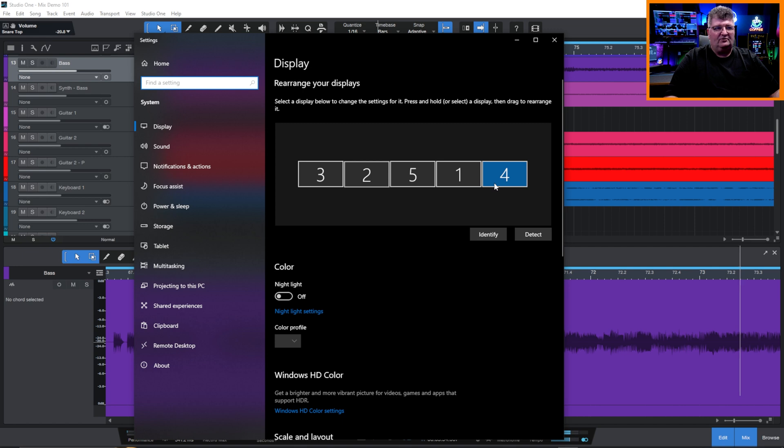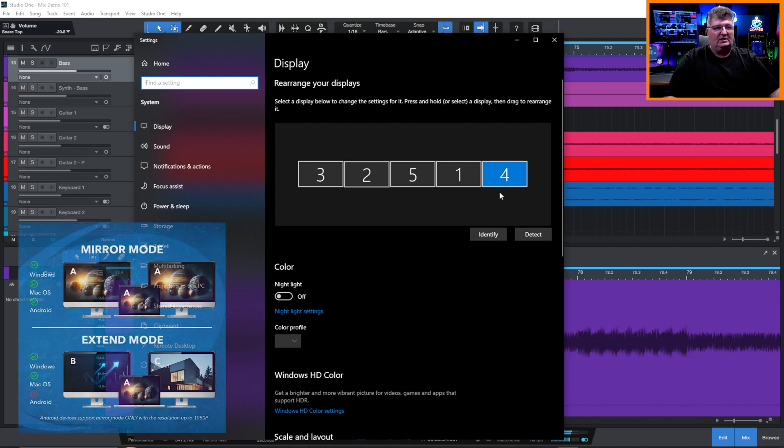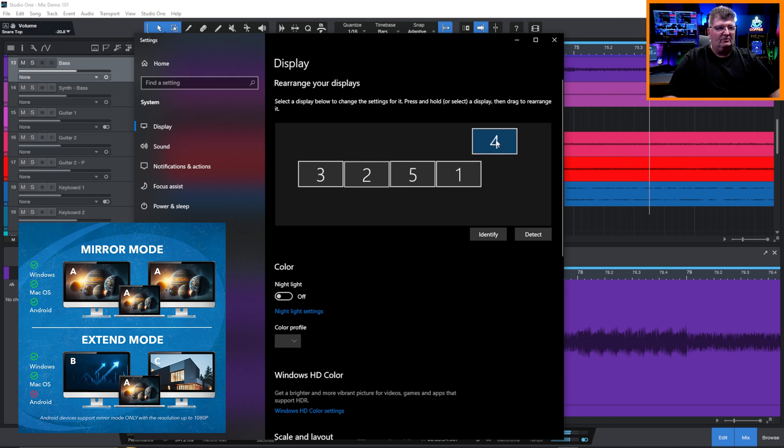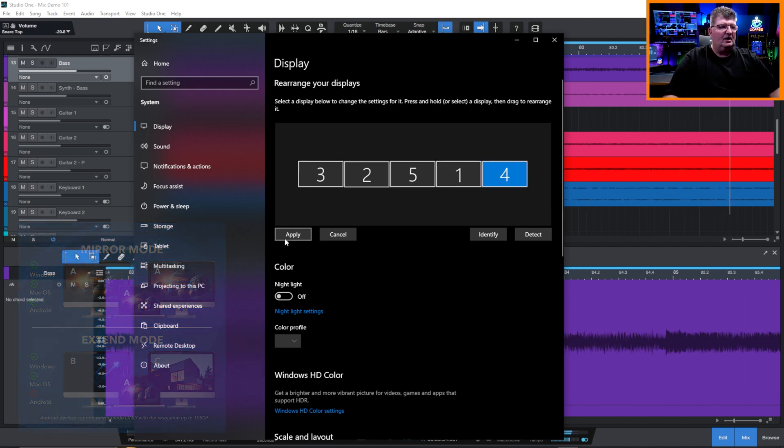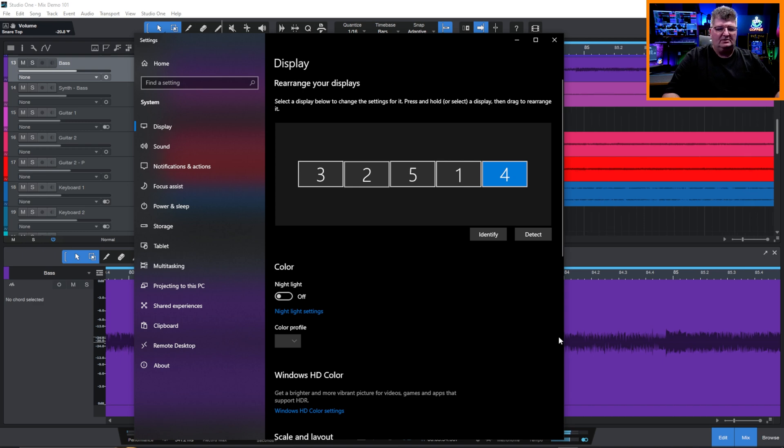These additional monitors 4 and 5 can be treated just like any monitors on the system. We can mirror to them, we can extend them. If I wanted to have a large monitor above my two main DAW screens, I could set it up that way. So if I had anybody else in the space with me and they want to see a bigger view of what's going on, we could do that too. A lot of options — really flexible in terms of what we can do.